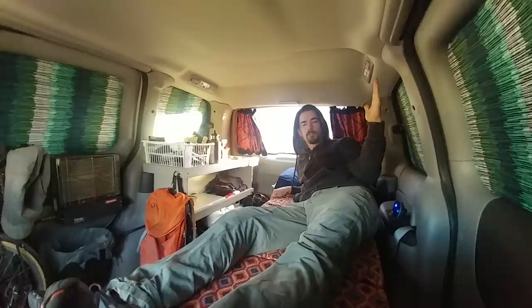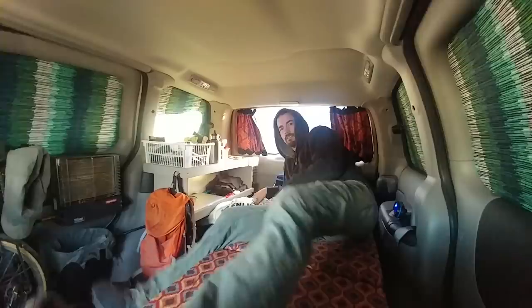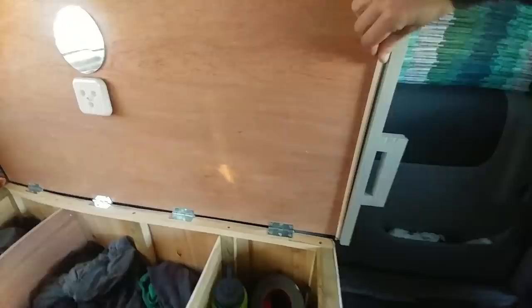I'm using my Enlightened Equipment down quilt, rated to negative 16 degrees Celsius. The trunk lid just opens up like this and I put a little arm on it to prop it up.